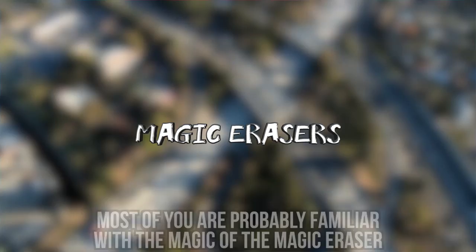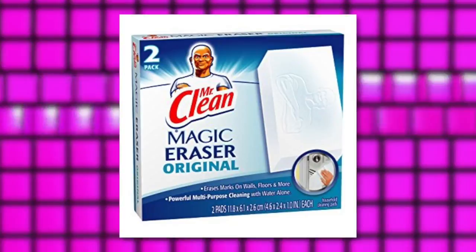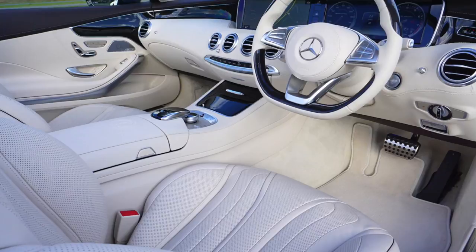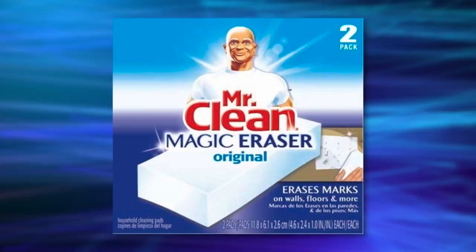#7: Magic Erasers. Most of you are probably familiar with the magic of the Magic Eraser. These erasers can be so helpful in a variety of situations, but have you ever considered using them to clean your car? Places you might want to consider cleaning with a Magic Eraser are your steering wheel, dashboard, and stains on your seats and floor. Make sure you wipe gently — if you rub too hard, you could potentially damage parts of the interior. According to the Mr. Clean website, you can also clean your tire rims with Magic Erasers, though they recommend extra durable ones for the rims.